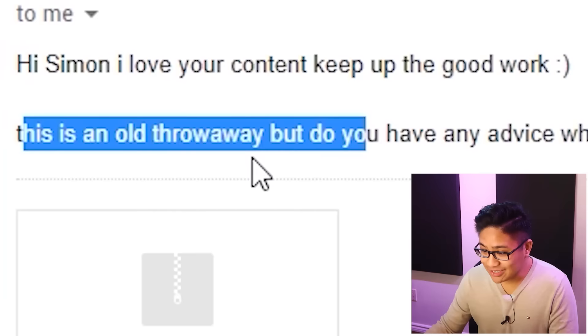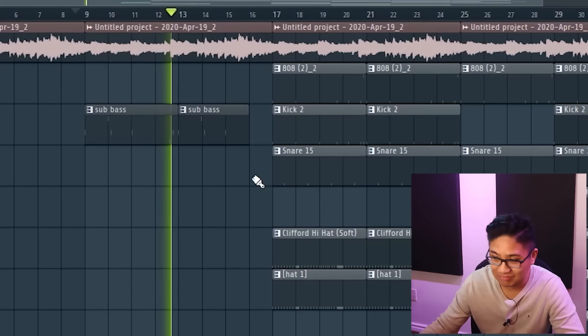This is an old throwaway, but do you have any advice when it comes to sampling at the right tempo? Because that's something I've been lacking.